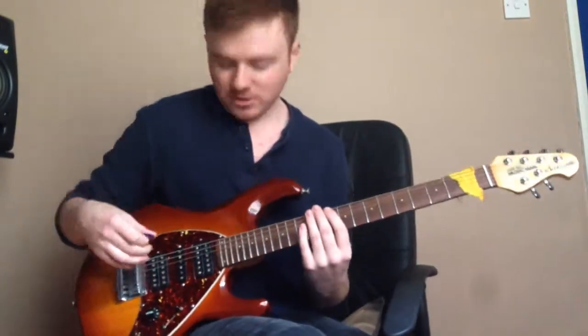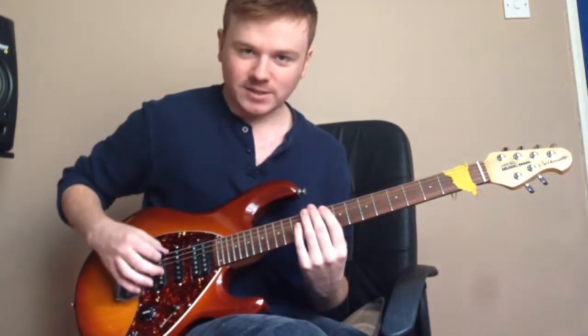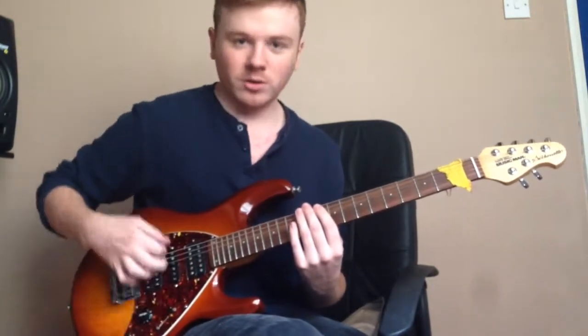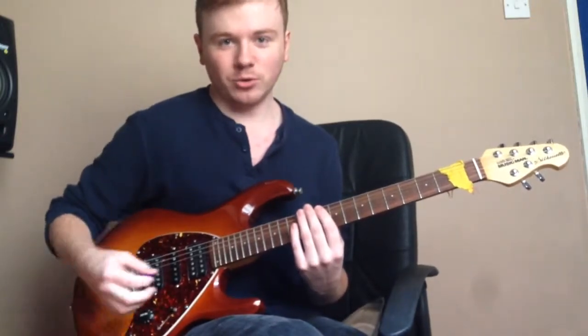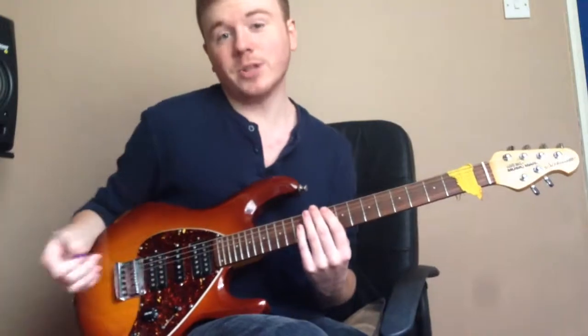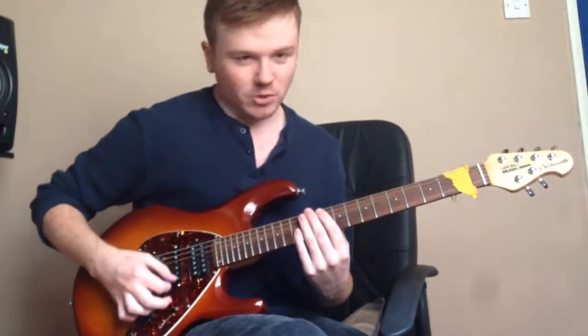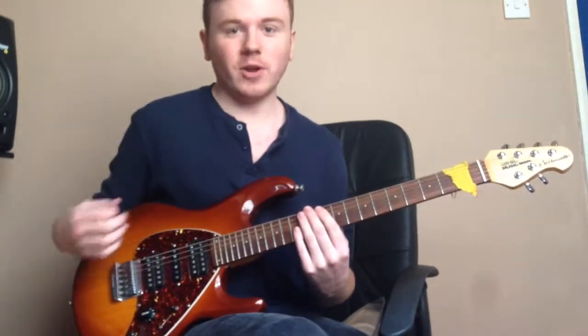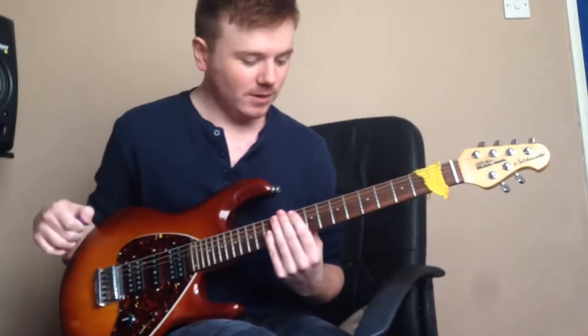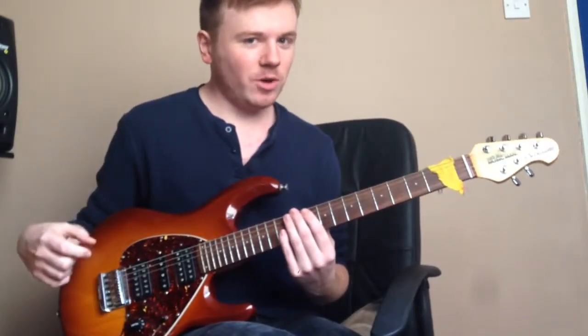Before you even start, you might just want to practice scraping your pick up and down across the strings to make sure that you're not picking it like a chord and that you're not individually picking the notes. Just make sure you get a good solid sweeping motion down first before you attempt to synchronize the left hand with your right hand.